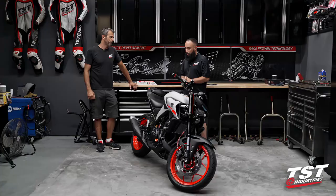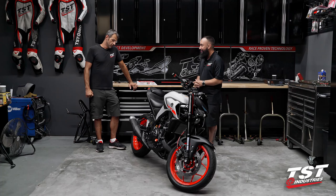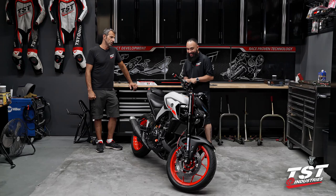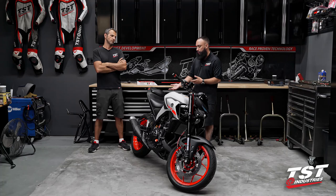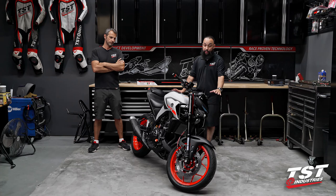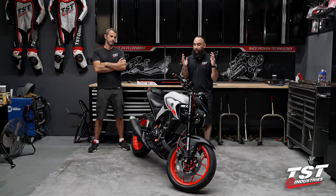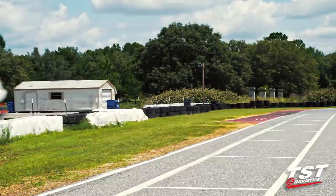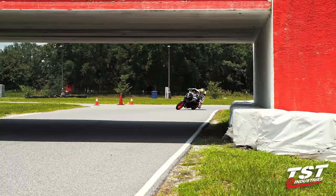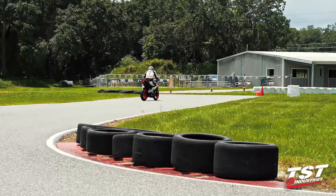Up next we're going to the track to put all of this to the test and have some fun - hopefully without crashing it. All the work we've done will turn into valuable data, not just for the track but also for street riding, since the ergonomics and suspension are already so different. This is a completely different bike so far and we're just getting started - we still haven't touched the motor, the works pack, and we have a ton of stuff to get into. We're trying to find a solid baseline to build the bike around.